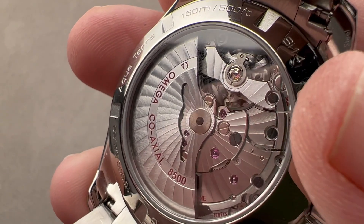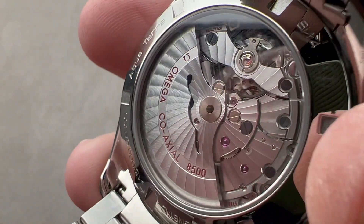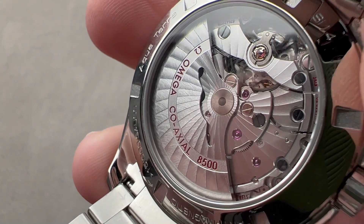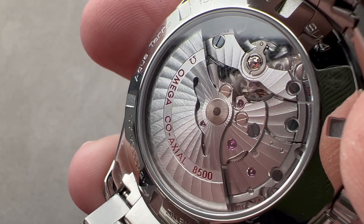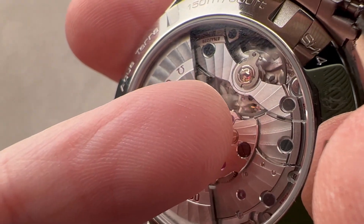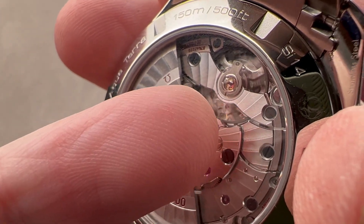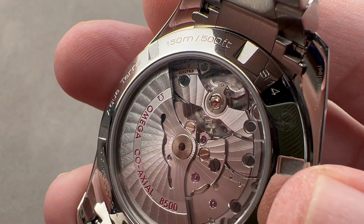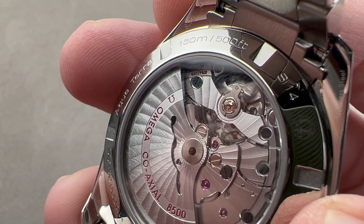We have an anti-magnetic silicon hairspring along with balance staff, balance, and escapement — so these are effectively amagnetic. We have a full balance bridge with a free-sprung balance for shock tolerance, all pivoting on 39 jewels. It is a COSC-certified Swiss chronometer and features the tri-level coaxial escapement. If you look carefully, you can see a little secondary bridge under the balance bridge for the escapement, so you can actually see the coax if you get close. It's a double impulse, direct and indirect impulse tangential contact escapement.